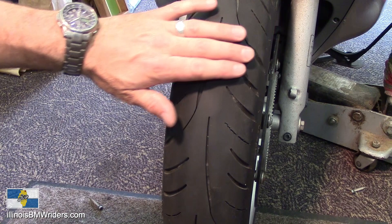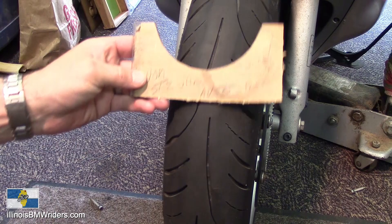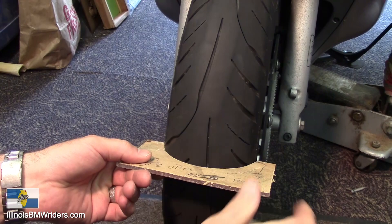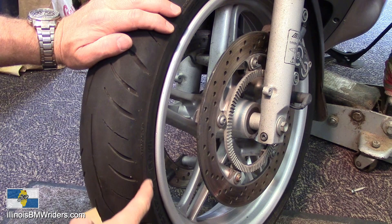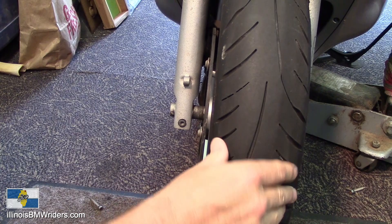I don't generally brake in the corners or anything like that — I try to do all my braking beforehand. Now what I did prior to mounting this tire is I made myself a template. I cut out a template that goes right around the tire here, like this, and I can see how my tire is wearing.